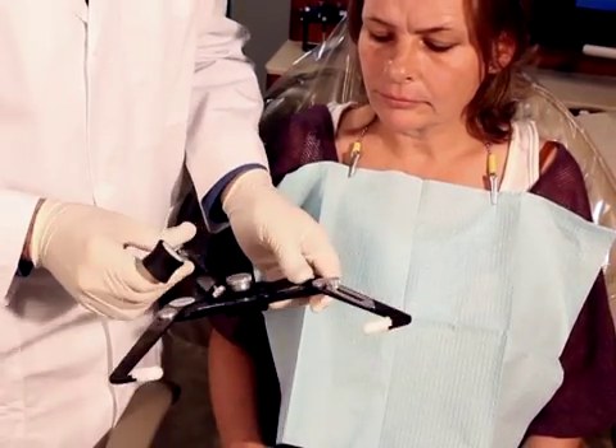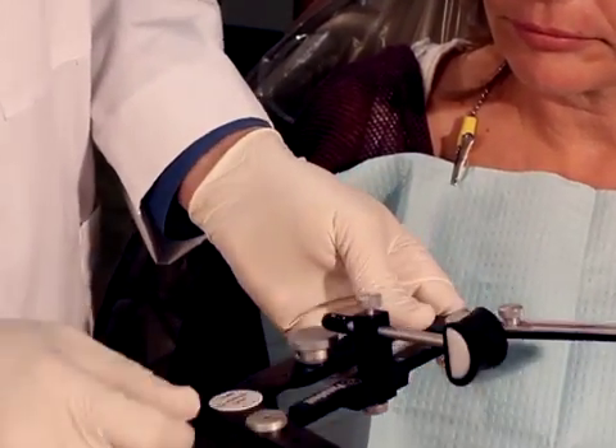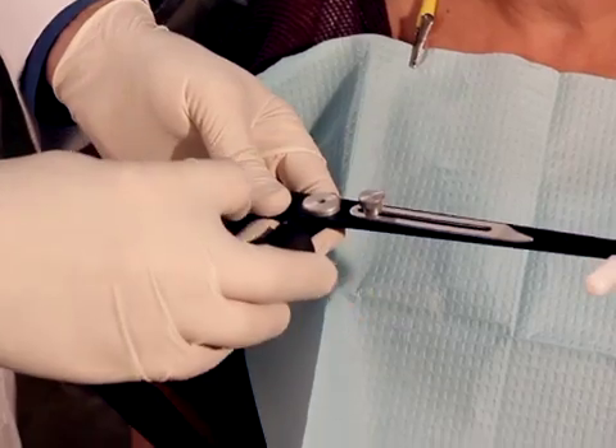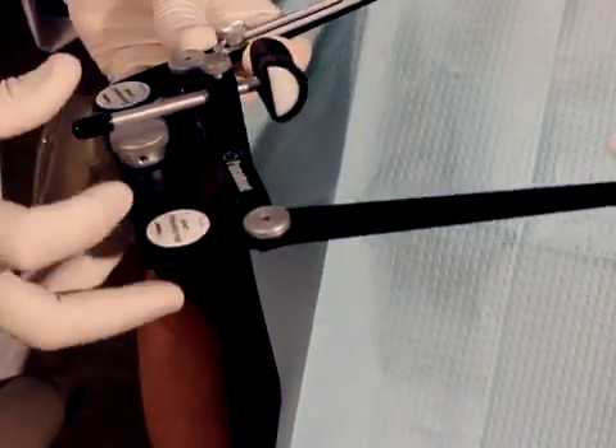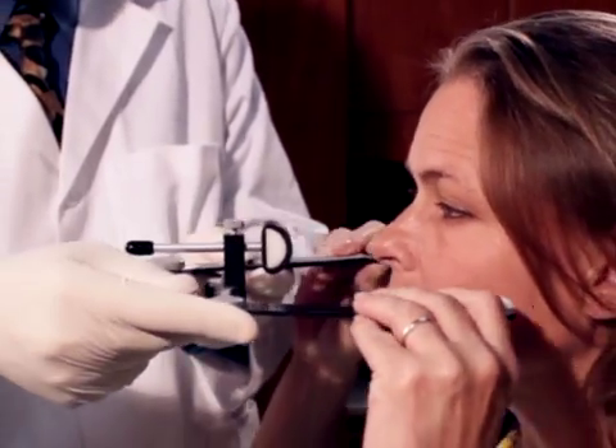This nasion relator can just slide into the little slot section here in the front of the face bow. We can tighten it in place here. I like to pull the nasion back away, tighten in place, and if we put this onto a patient and go ahead and reach up and put this in your ears like a stethoscope.